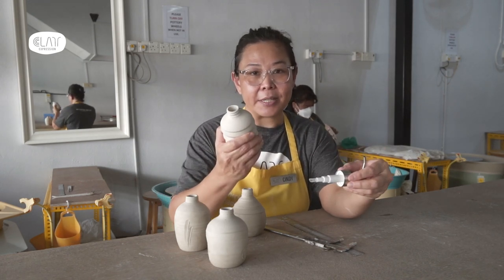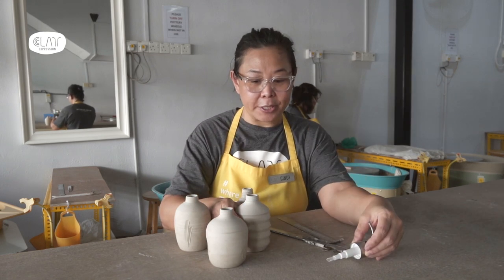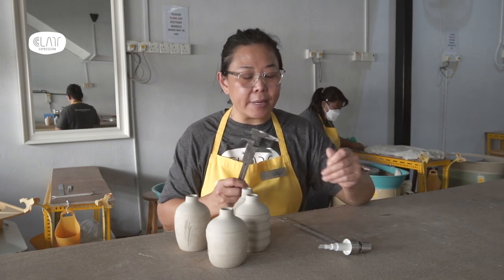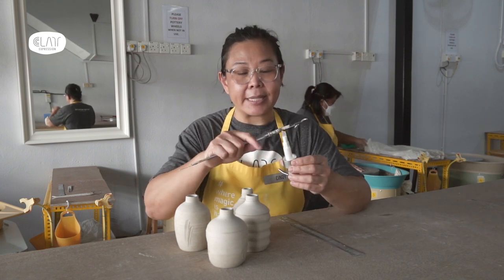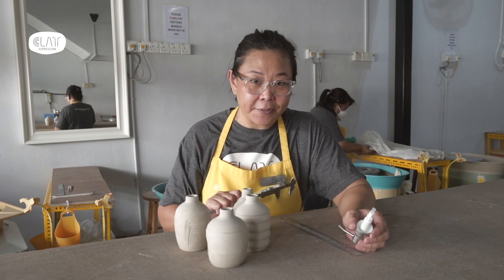It's not going to fit yet because this one is not fired, so it's obviously bigger than the original size. What I need to do is first measure the inside properly and add 15%, because my clay shrinks 15%.